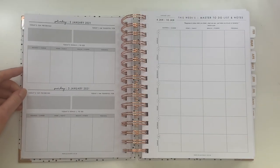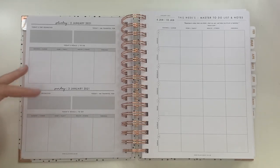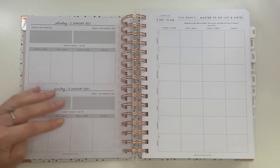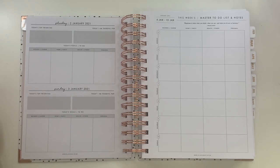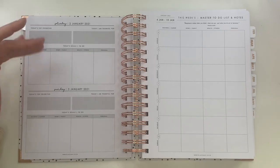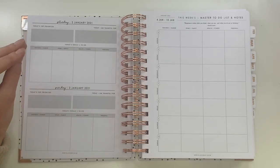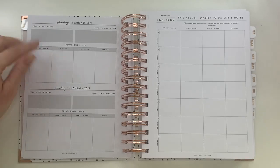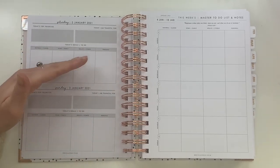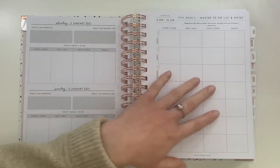The weekend pages are one page for the entire weekend. That's not really an issue for me since I tend to keep weekends pretty chill, but I know some people would prefer individual pages for Saturday and Sunday. I think some of the other books on Ella Iconic's website do have individual weekend pages, but you'd need to check. The weekend page doesn't have the hourly schedule, but you can still write down everything you need to do within the categories — you just have a little less room.